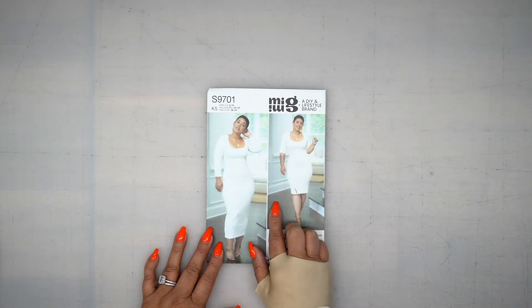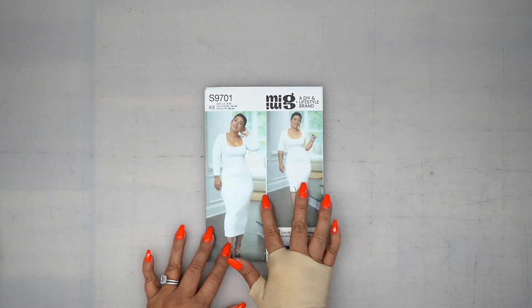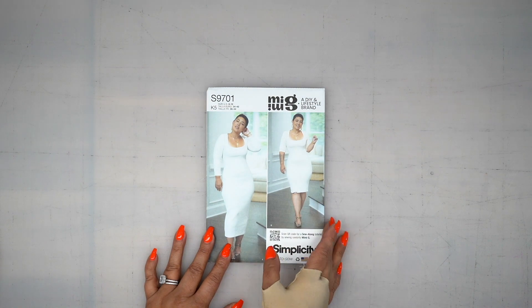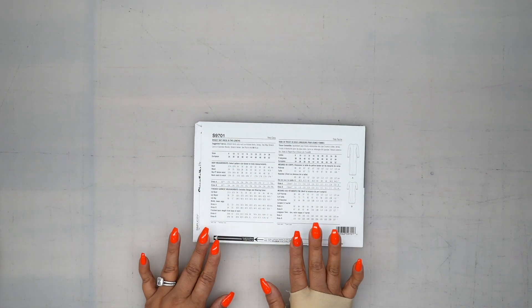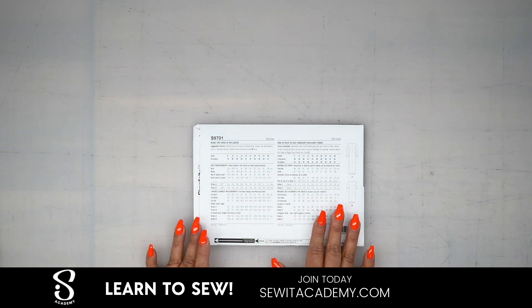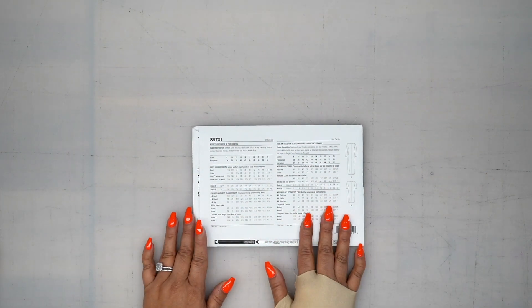We're going to be working on my Mimi G Pattern 9701. I'm going to be making the long version — you can do either one, it doesn't matter. The only difference is a cut line, so just cut for the shorter or the longer one. Remember that on the back of the pattern envelope you're always going to find a list of suggested fabrics along with any notions you're going to need. In this particular pattern you're not going to need any notions, so it's only five pieces. It's an easy sew.